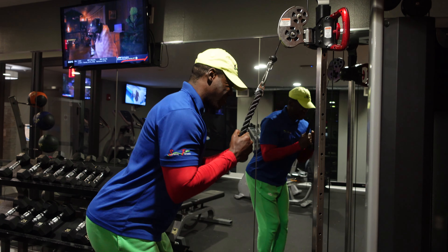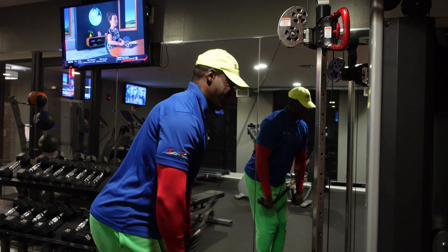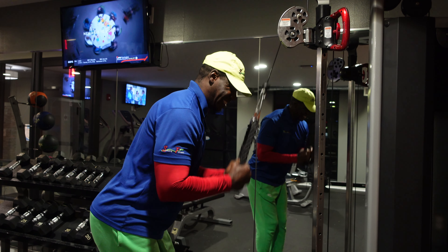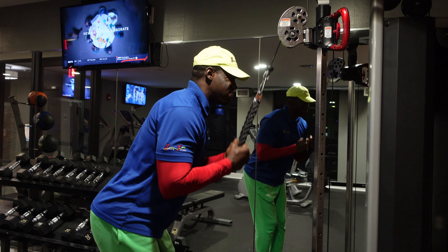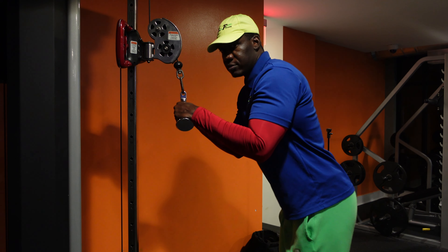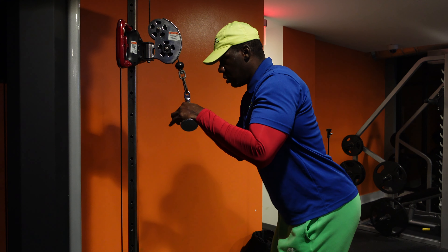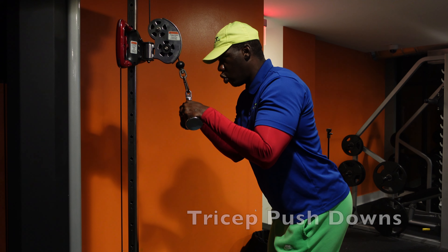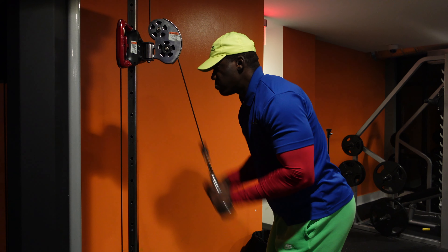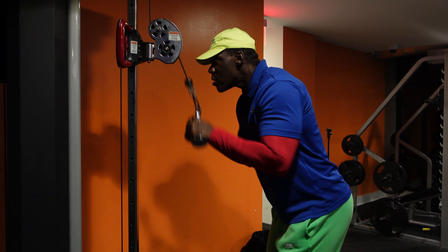If you really can't control the weight, you might want to think about going down in weight. I like to use a count of one-two: push down on one, then take two seconds to bring it back up. So it's: one, one-two, one, one-two — simple counts like that keep you in check and keep your form straight.